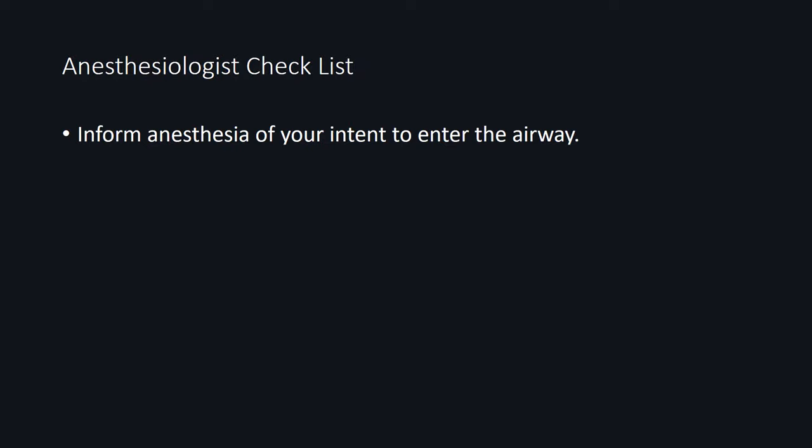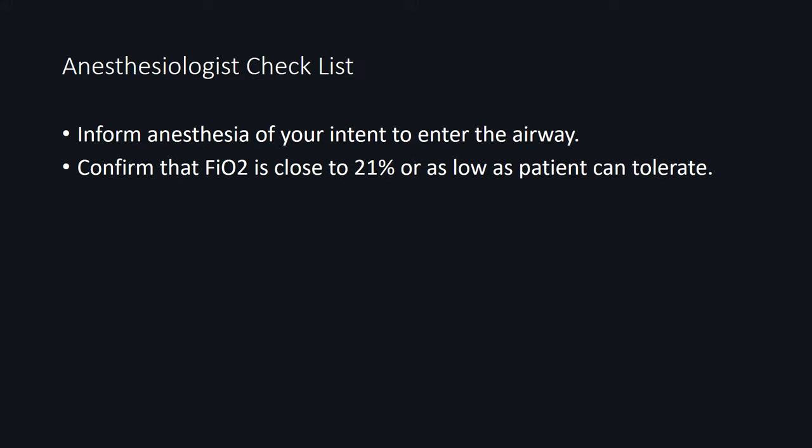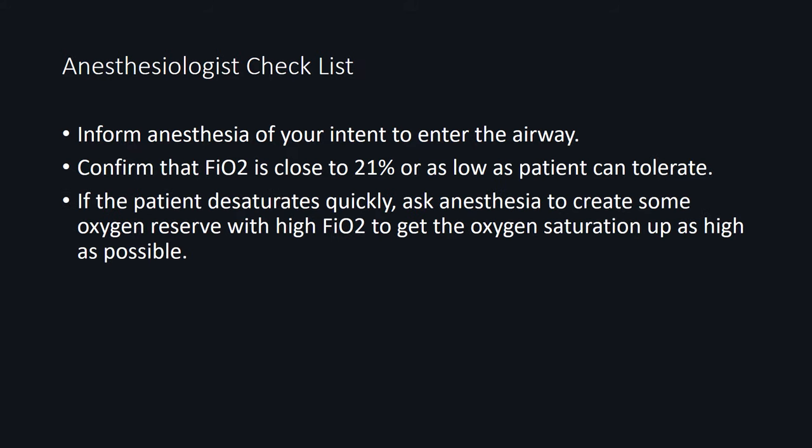Once the tracheal opening design has been decided, the next step is to discuss your intent to enter the airway with the anesthesiologist. First, let them know you're about to enter the airway. Next, ask the anesthesiologist to bring the FiO2 down to room air to minimize the risk of airway fire. If the patient desaturates quickly, you can ask for a temporary high FiO2 to create an oxygen reserve. Whenever you have high FiO2 in the system, be mindful of using electrocautery, as it can be a source of airway fire hazard.